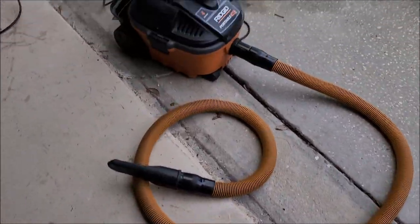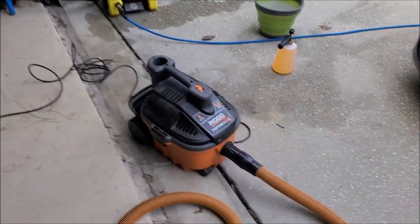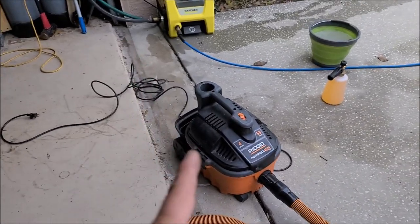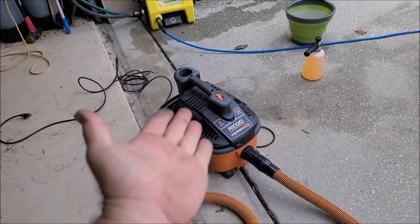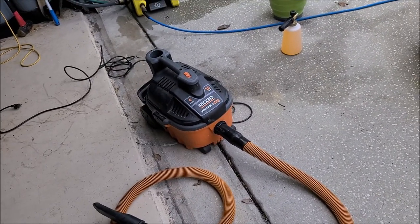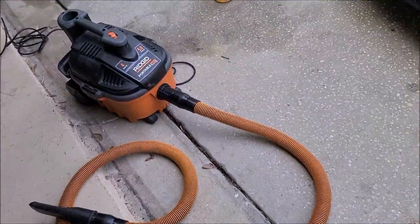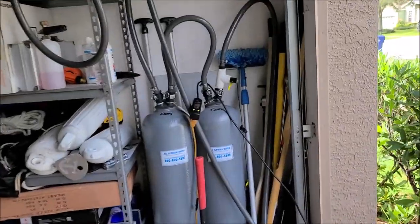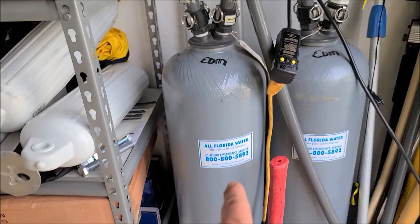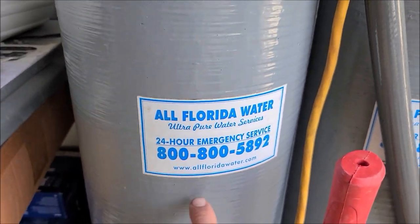I use the trusty Rigid portable four-gallon vacuum — that's the vacuum I recommend to everybody who's trying to detail. It's portable, it's powerful, it's fantastic, and they last forever; it literally has a lifetime warranty. That one right there is probably eight years old and I keep a brand new one on the shelf at all times. I'm using deionized water to rinse everything down from All Florida Water — they're owned by Culligan now. That's the 800 number you can get service from, and allfloridarwater.com.